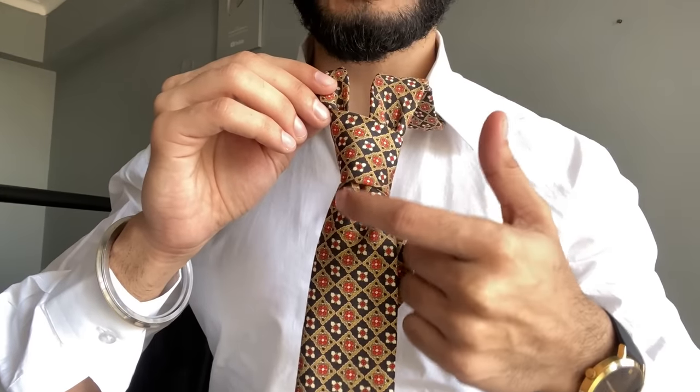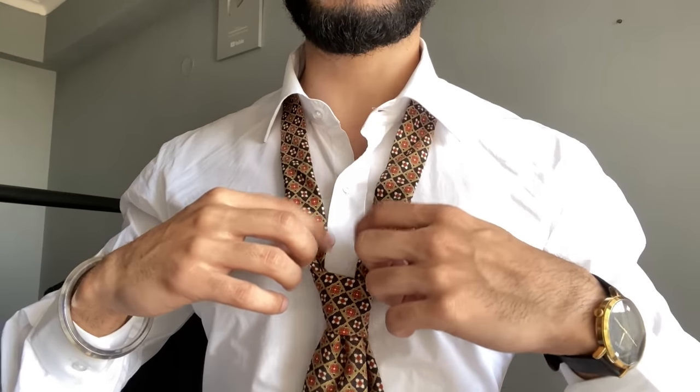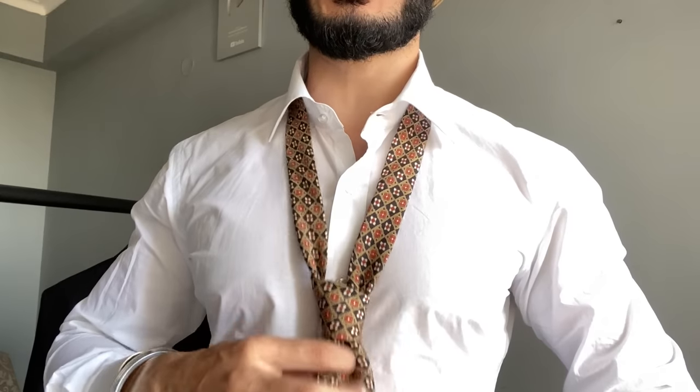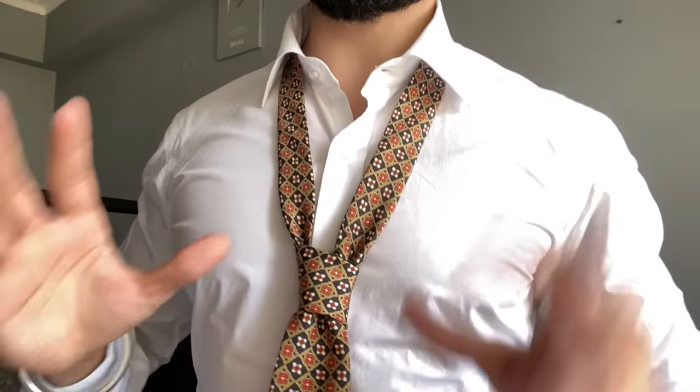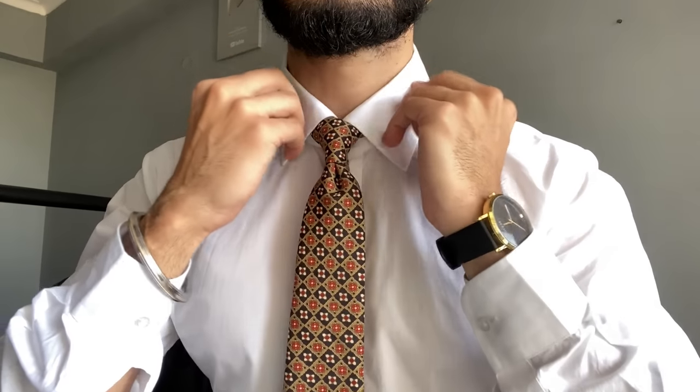I always like this — the dimple looks beautiful, this is a beautiful look. Now press your tie like this, put your finger like this, and there you go.